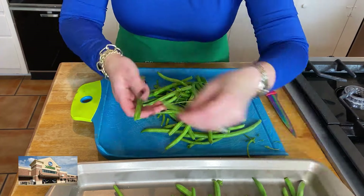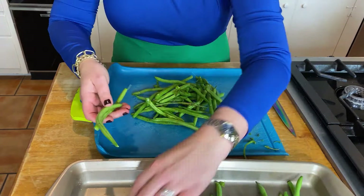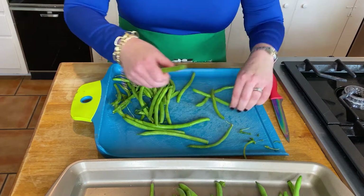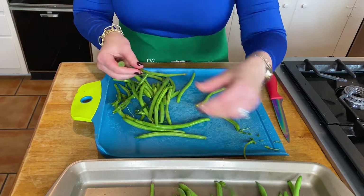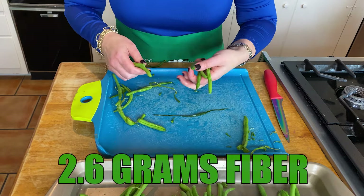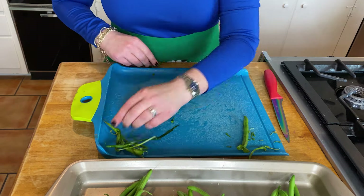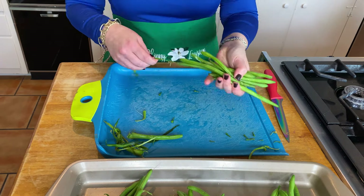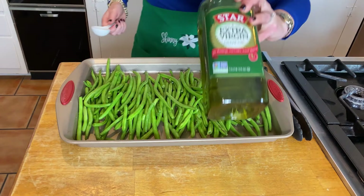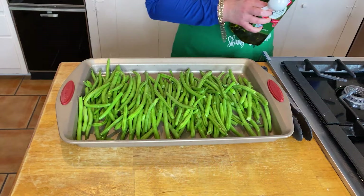I love green beans, but one of the biggest complaints I get from clients and patients is that steamed green beans are incredibly boring — and I agree. But I guarantee this is the best way to prepare these. Green beans are amazing for us: a cup contains 28 calories, approximately 5.6 grams of carbs, 2.6 grams of fiber, putting the net carb right at 3 — awesome for folks who are diabetic, PCOS, or insulin resistant.